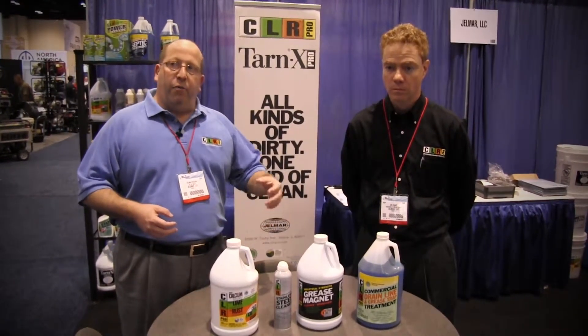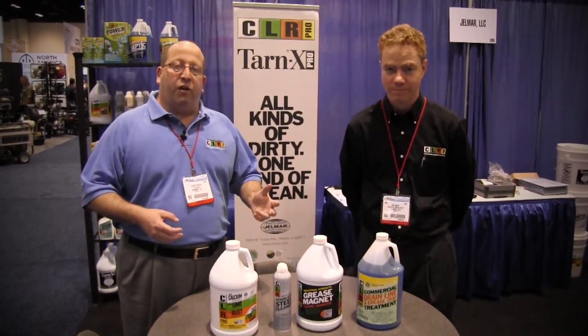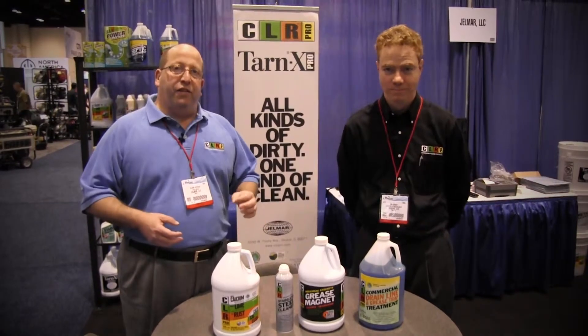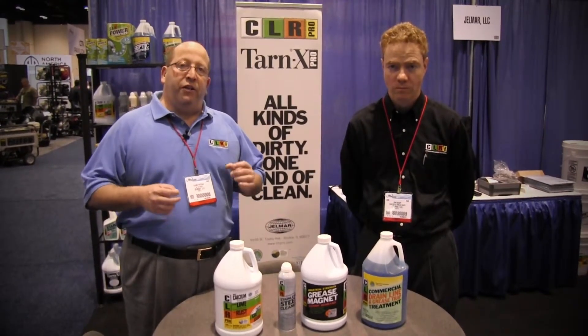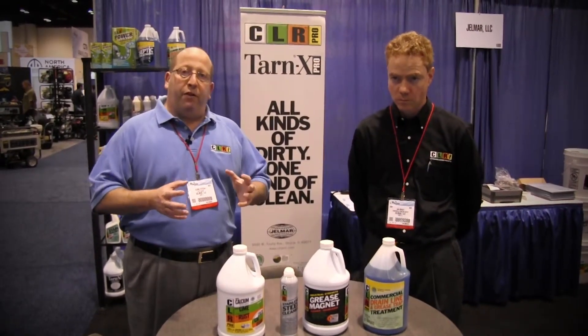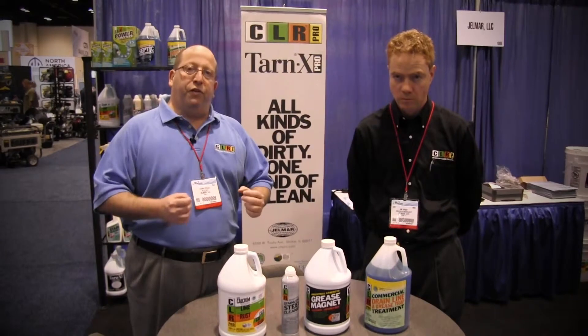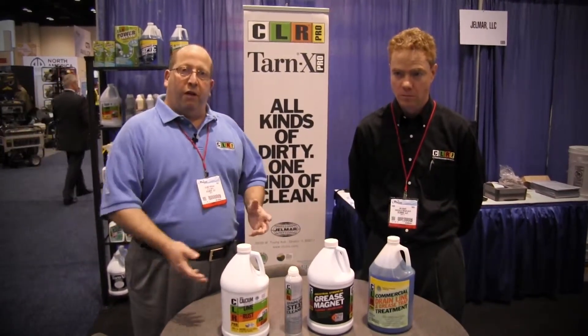The last product we want to talk about today is our CLR Commercial Drain Line and Grease Trap product. This is a non-enzyme bacterial product that eats fat, greases, and oil. It's a simple live bacterial product — as long as there's a food source, the product will continue to work. Now I'll hand this over to Jim.